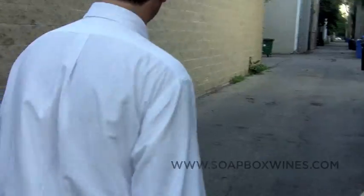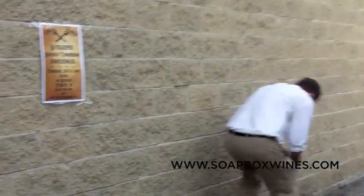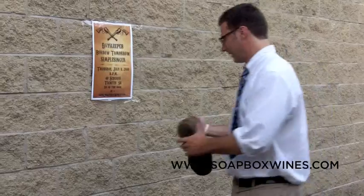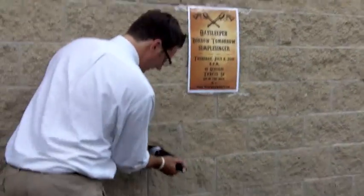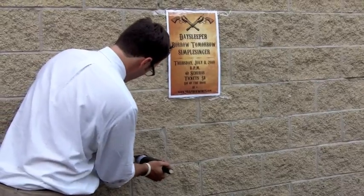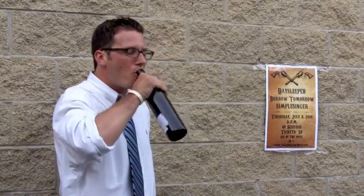We had to go around the corner. We've been warned by Shuba's. And that's how you open up a wine bottle without a corkscrew.